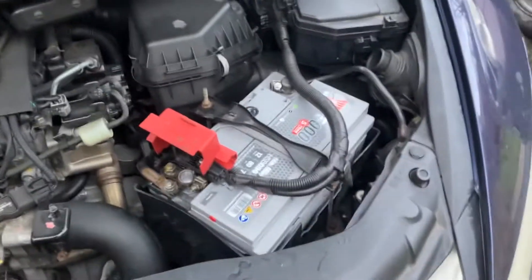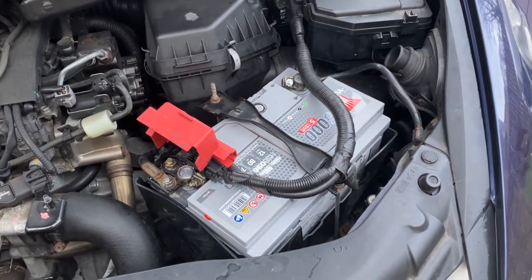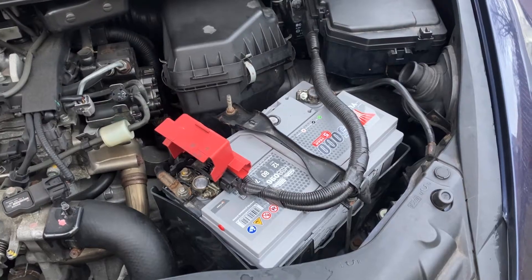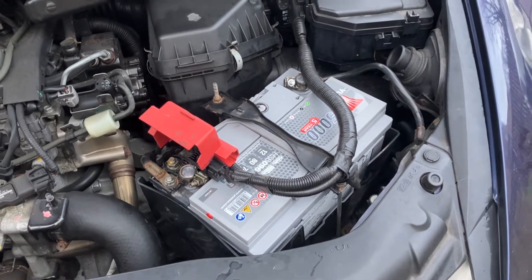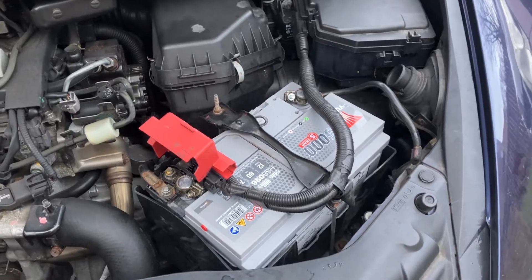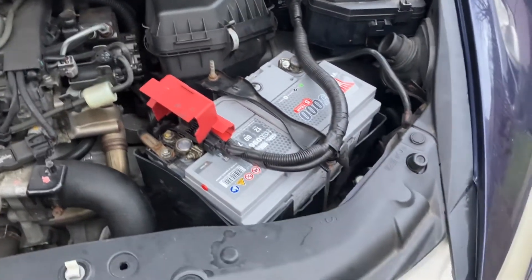Hi everyone, just a quick video on how to test your battery's output amps. You can sometimes get failures where the battery voltage seems okay at the post — you'll be getting between 12.5 and 12.8 volts — but actually the internals in the battery have failed and you're getting battery plates that are shorting out against each other.